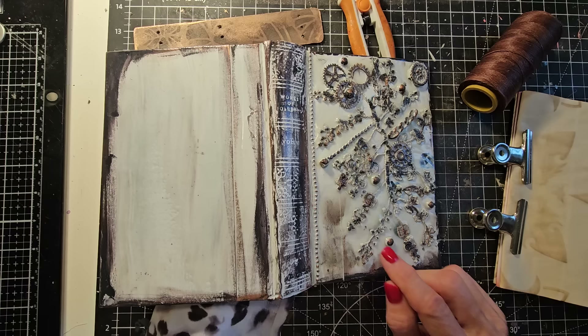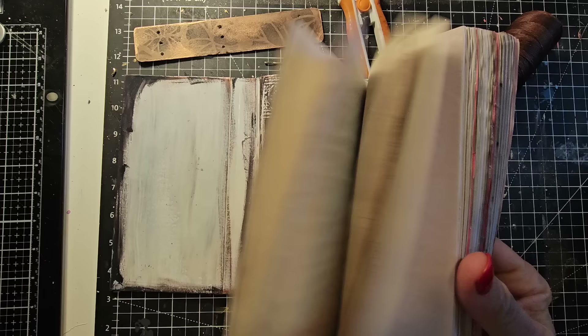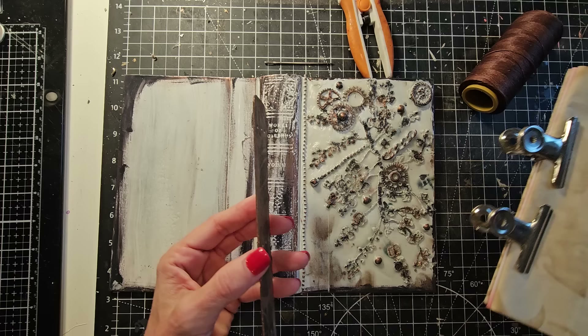So what we're going to do today: we're going to take the signatures that we made last time and attach them to the spine and place the spine inside. Things are going to move relatively quickly here, so hold on.